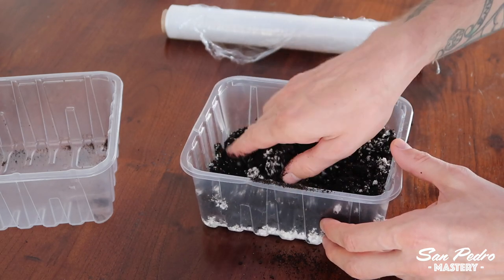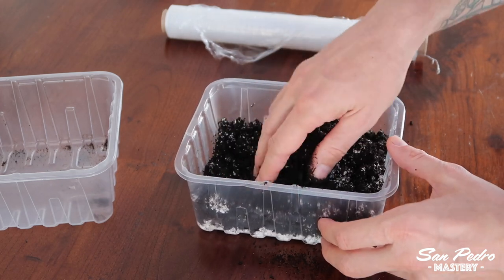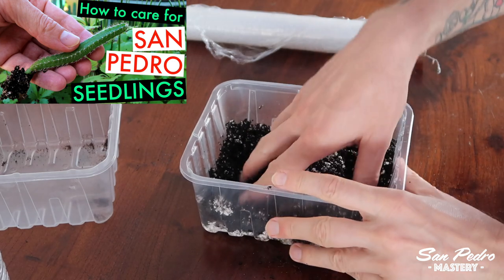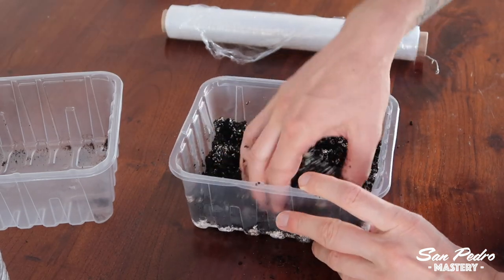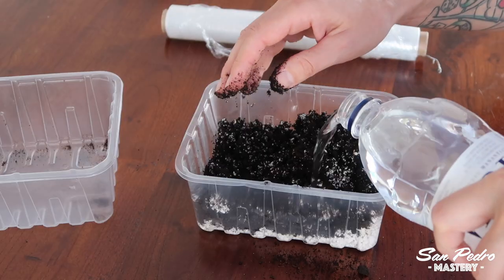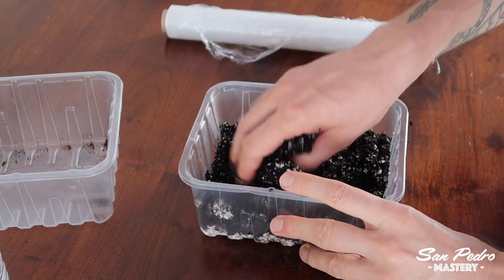Then later on, you can repot them in individual pots, using the same kind of mix but with less perlite, say about 30%. I go into more details in another one of my videos titled 'How to Care for San Pedro Cactus Seedlings.' Instead of mixing your own soil, you can also use store-bought, ready-made cactus soil. That will work alright, but keep in mind that my mix of 50% soil and 50% perlite is better for germinating.